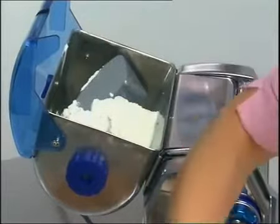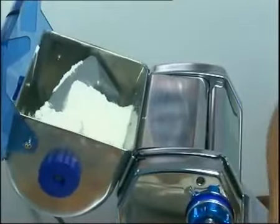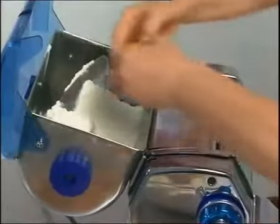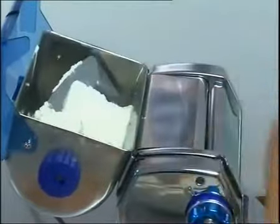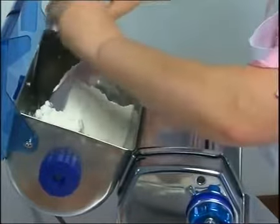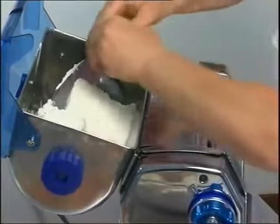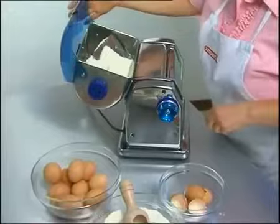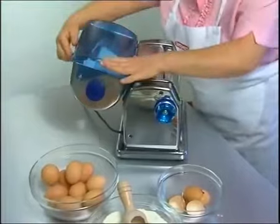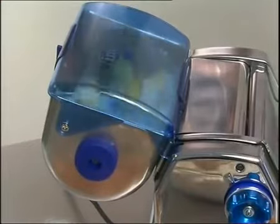When the lid is opened, the machine stops and you can add the three ingredients necessary for producing good homemade pasta: flour, eggs and a drop of lukewarm water. Every time the lid is opened the machine stops, starting again when the lid is closed. This allows you to regulate the quantity of water when necessary.